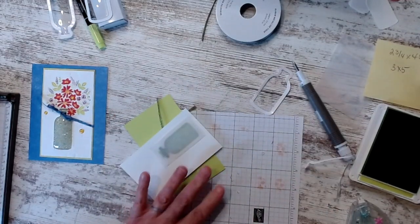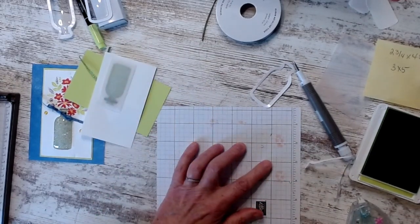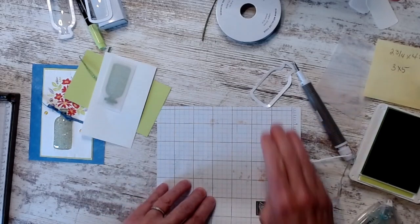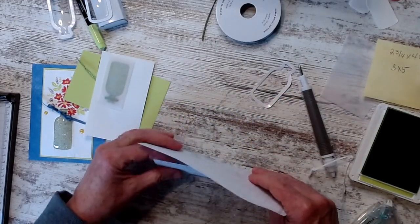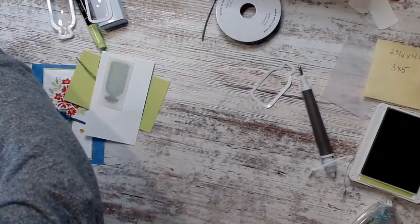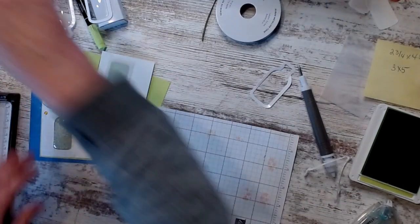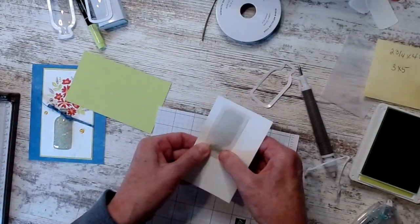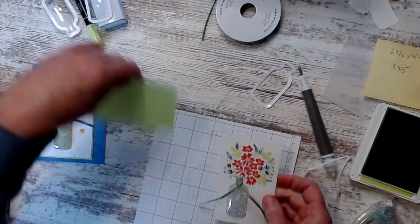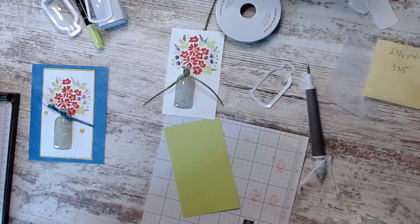I made about six of these yesterday and I didn't do this once. When you get on camera, if it's going to go south, it's going to go south while you're on camera. Heaven forbid I lose a bead! They're back in there and this is all sealed down — now they're going to stay. So I'm going to put this on my Parakeet cardstock.